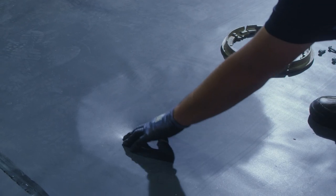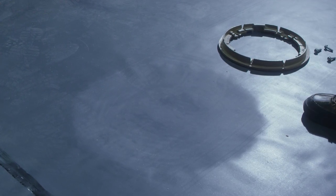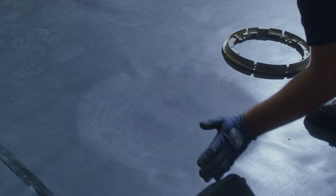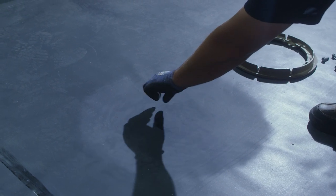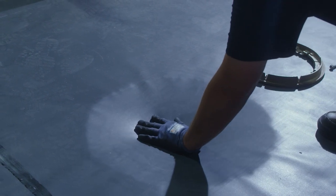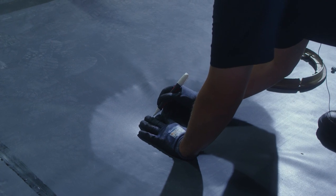The next step is to mark for the drain bolts. There are a couple of ways we could do this. One is before we put the rubber over the top, we can hand thread in the bolts to make them easier to identify. In this case, I can actually push down and I'll be able to feel right where they are.